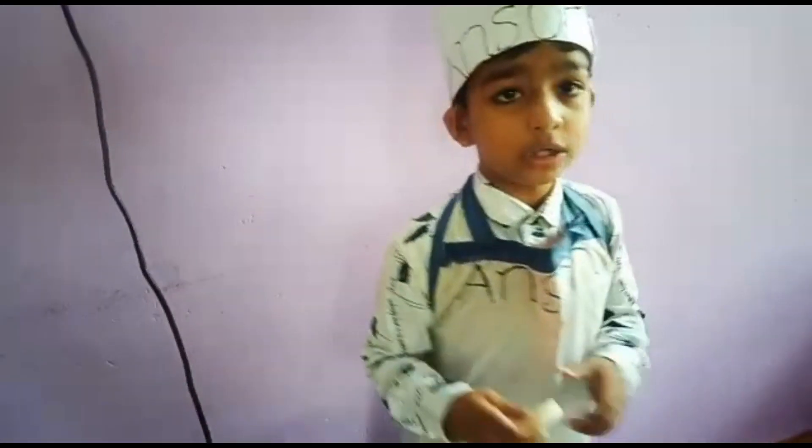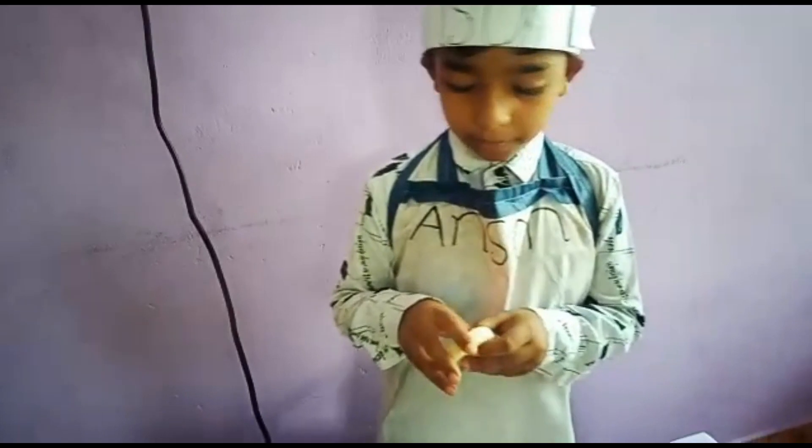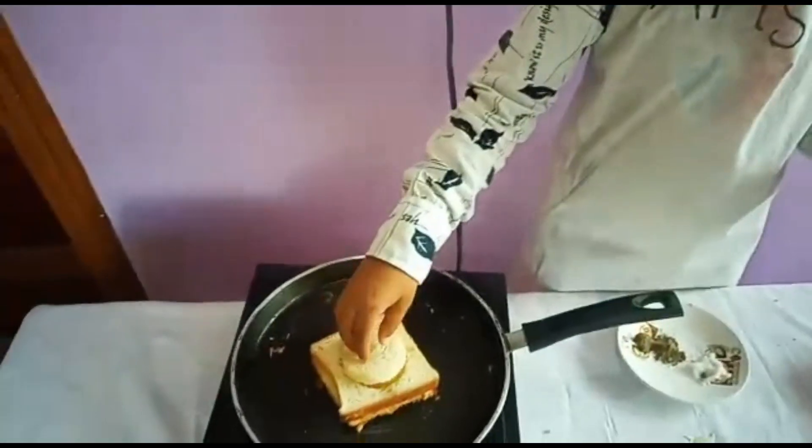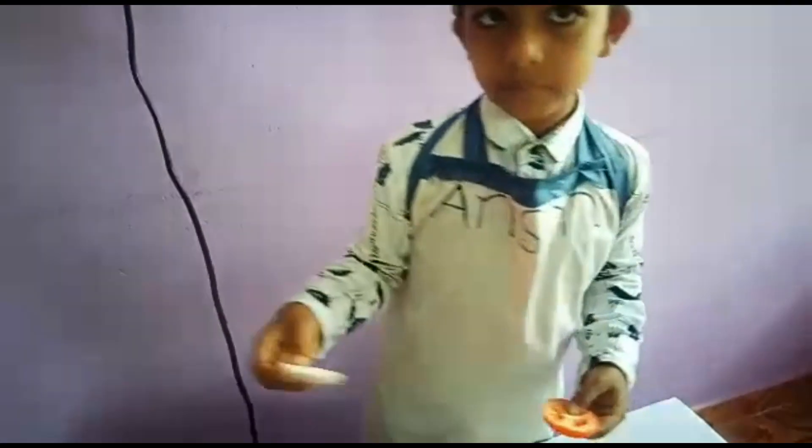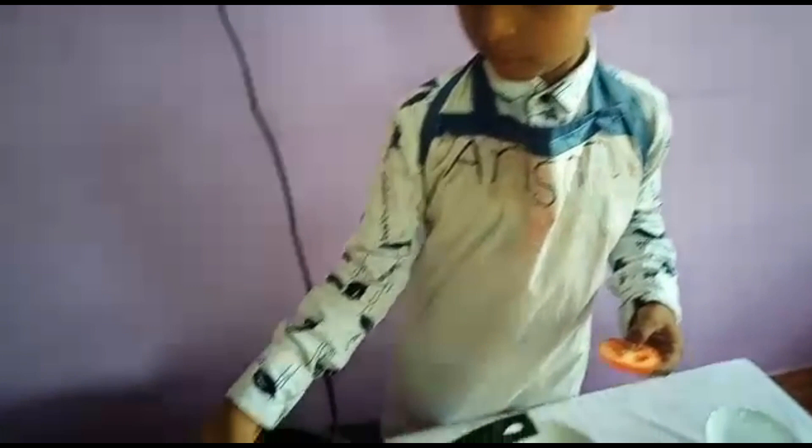There is an egg under that. You have to become an egg. You have to be a chicken. I have to go to eat egg. Let's go.